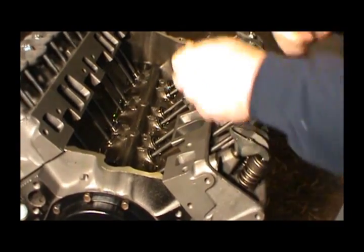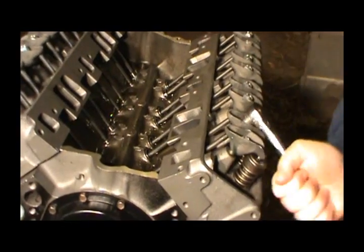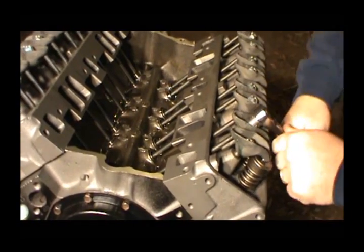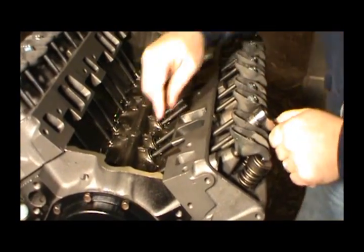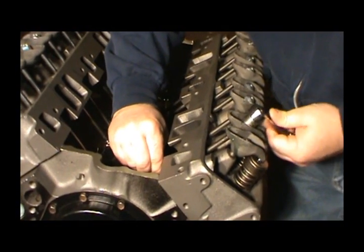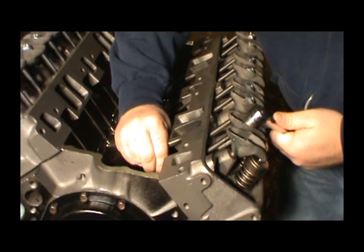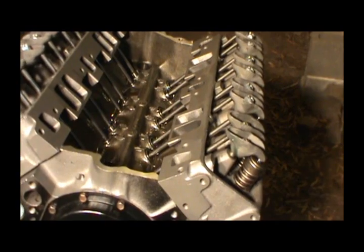Go ahead and tighten this one up. I need to bring some extensions down here - I don't have any 3/8 extensions. Make sure your push rod is all the way in the center of that lifter. Took out all the slack - got a little bit - took out a little bit - now that's it.